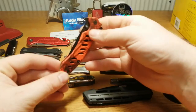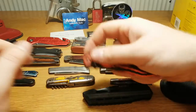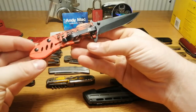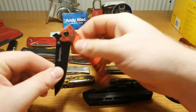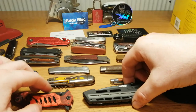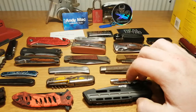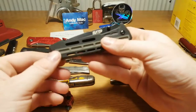Then we have the Remington — I definitely love the brand Remington. There's not much to say, just a very cool knife, no blade play at all. I don't remember the steel, but I have made individual videos on all five of these, so you can always check those videos if you want.